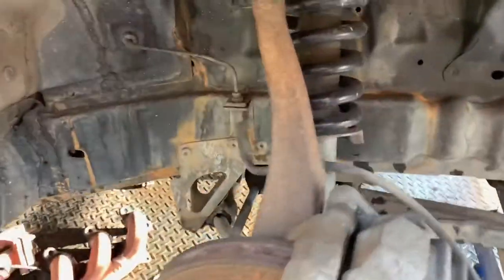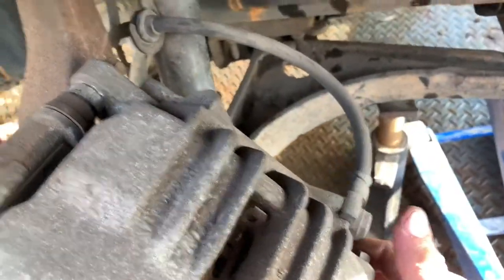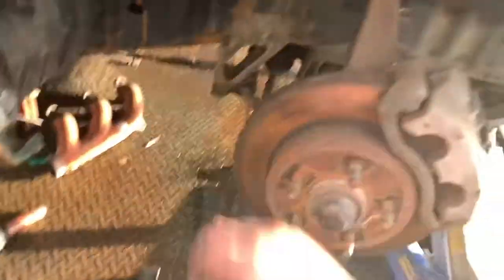What you're going to need here is two 12mm bolts. Then on the back you have two 15mm bolts here and here, 13mm for the brake line, and you're all set. The rotor just slides straight off.